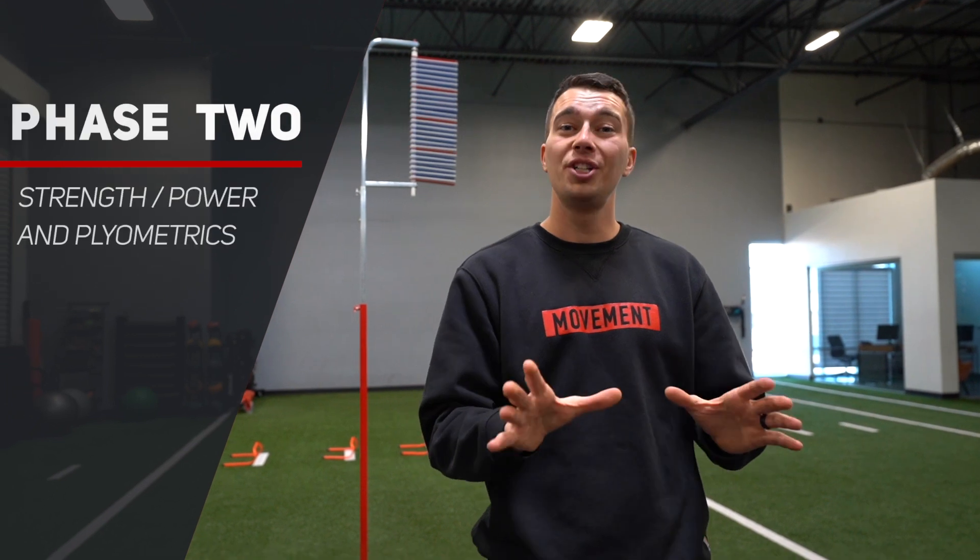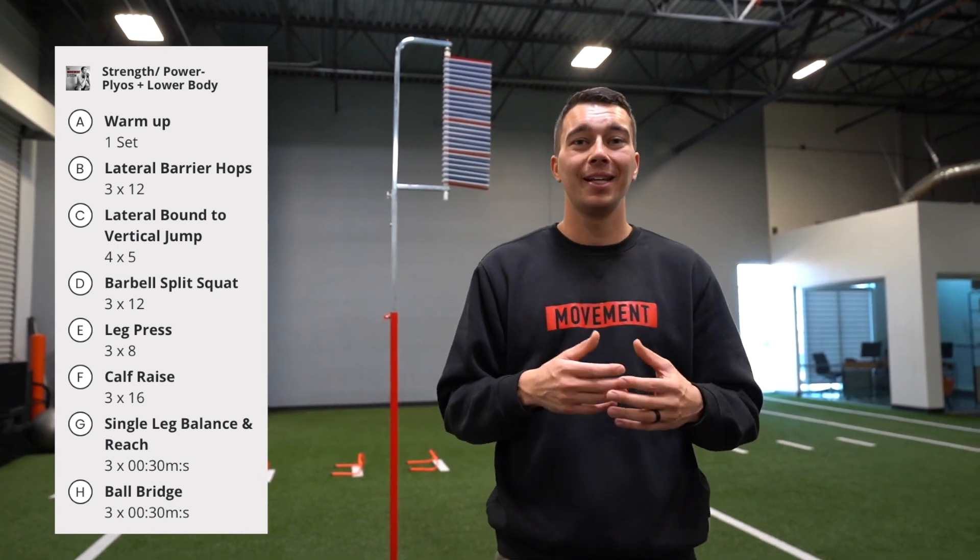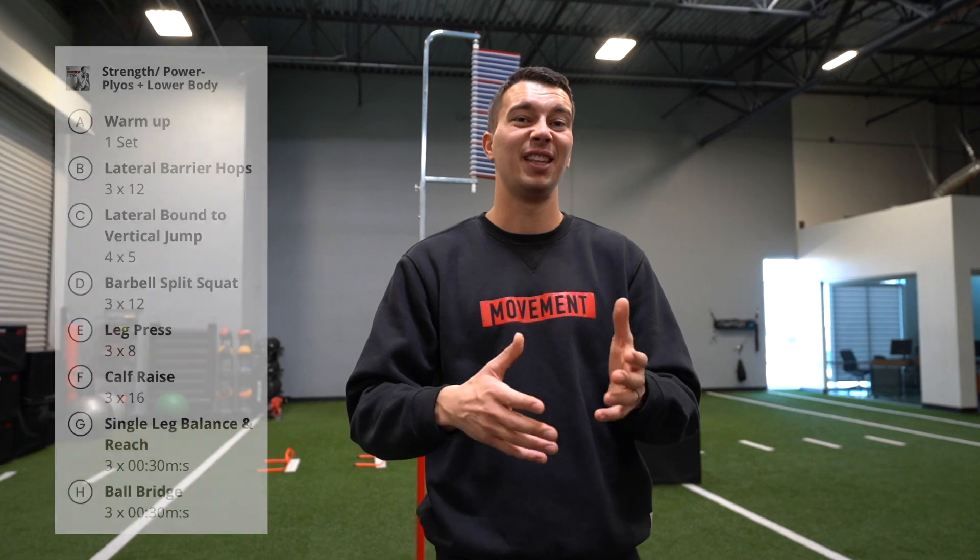Now let's talk about phase two. We just did four weeks of hypertrophy focused training with some plyometrics. In phase two, we want to really ramp up our plyometrics and strength work and dial down the hypertrophy volume. We're not going to be doing sets of 10, 12, or 14 on leg press and squats — we're going to dial that back to sets of six to eight reps for most strength exercises. Exercises like front squats and trap bar deadlifts work well, but you can choose what fits the program.